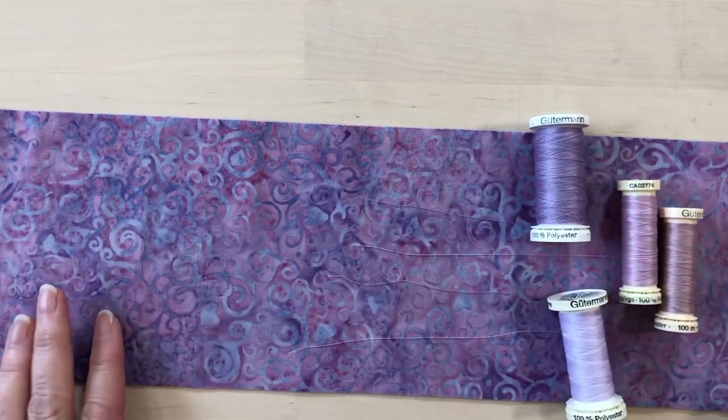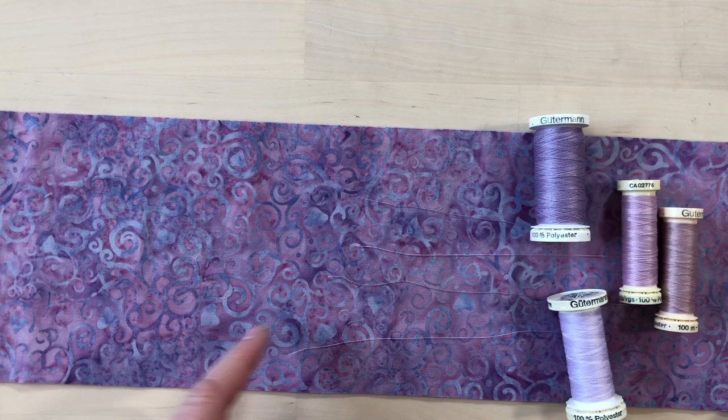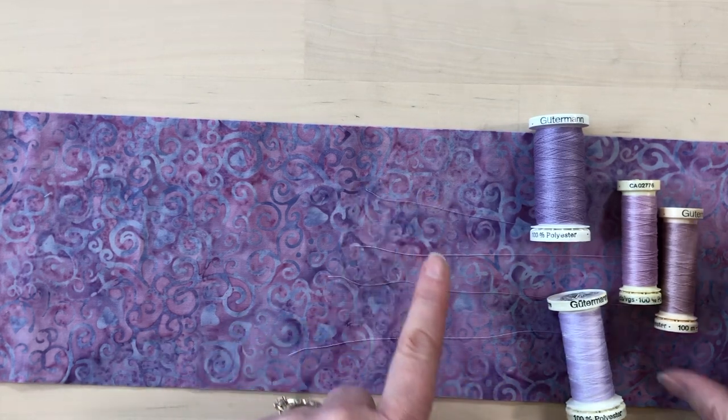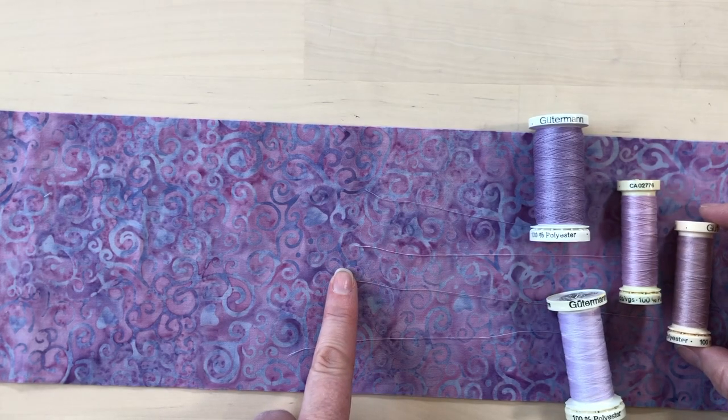From these threads, once I see them laid out on the fabric, I would pick this one — it probably blends in the best — and this one would probably be the close second.